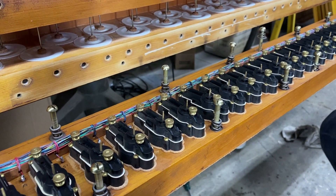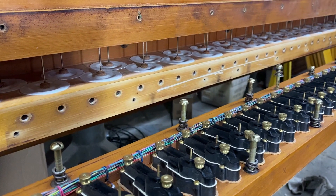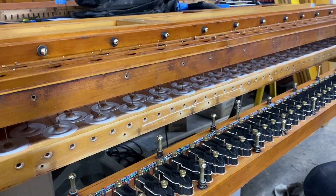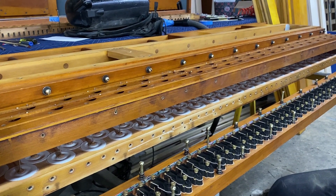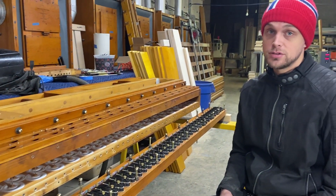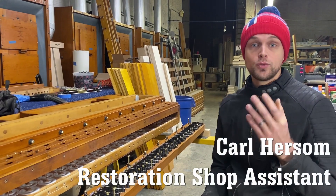Hi everyone. One of our projects lately in the shop here at Boardwalk Hall has been doing restoration work on the other two chests that are on a hundred inches of wind. They're located in gallery 1, which is in the right center chamber.